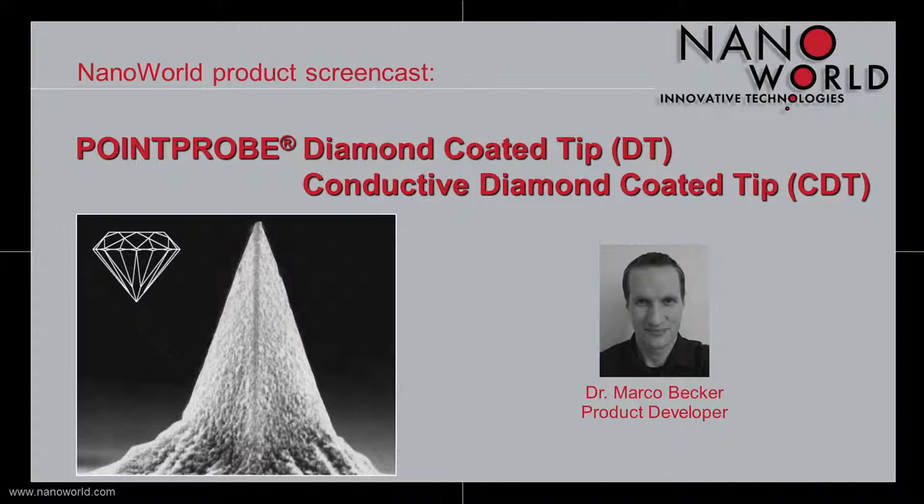Hello and welcome to today's screencast. My name is Marco Becker. I am a product developer at NanoWorld and this time I want to talk about our point probe diamond coated and our conductive diamond coated tips.